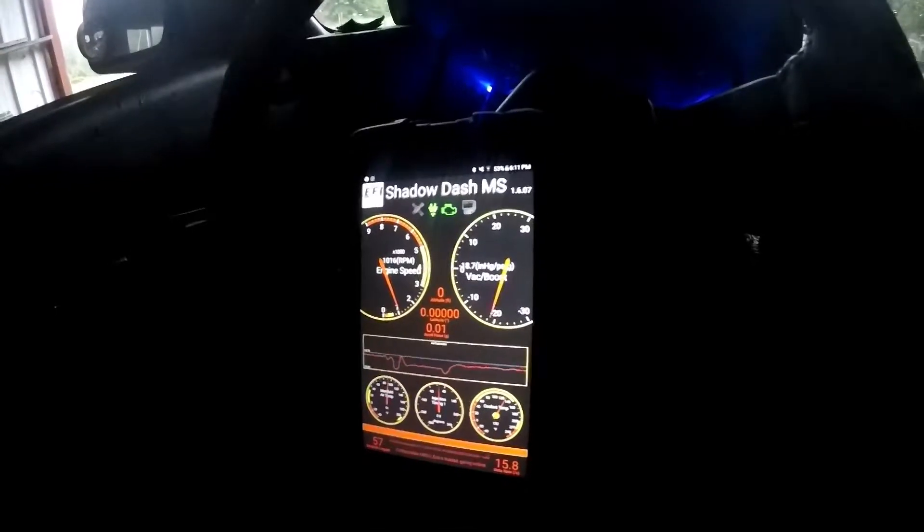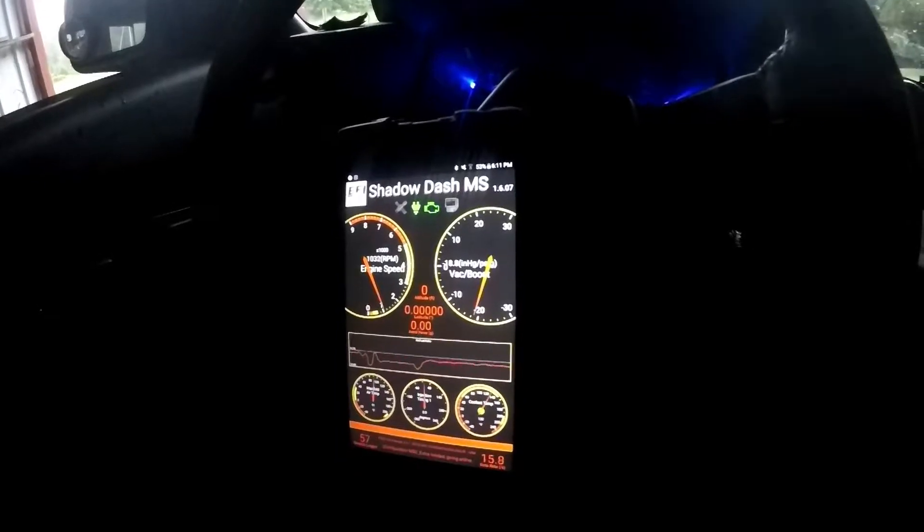That turbo sounds nasty right here. Pretty cool guys, I like it. I'm happy — I think it's pretty neat. This is a lot nicer than having to use a computer all the time. So there you go. Pretty cool.